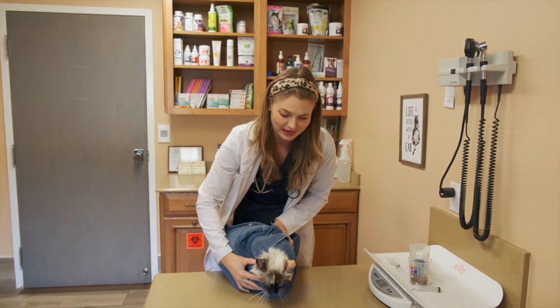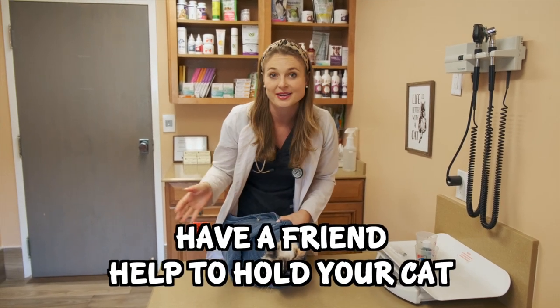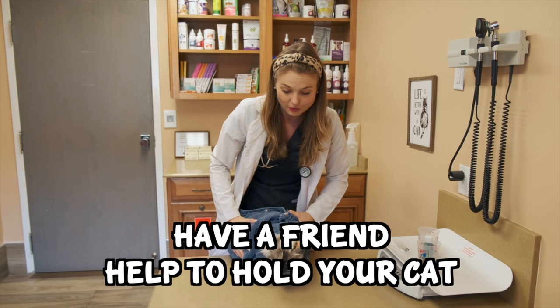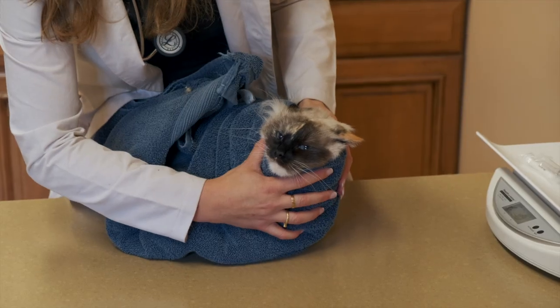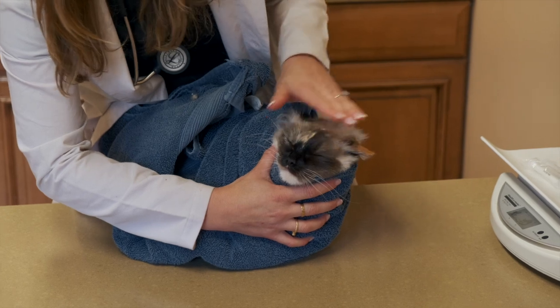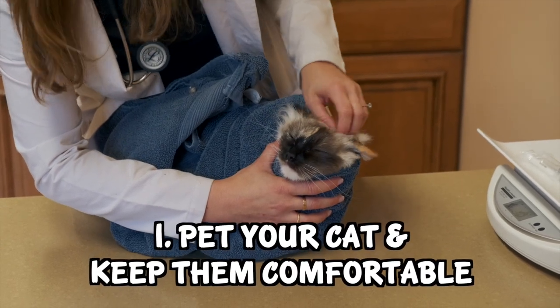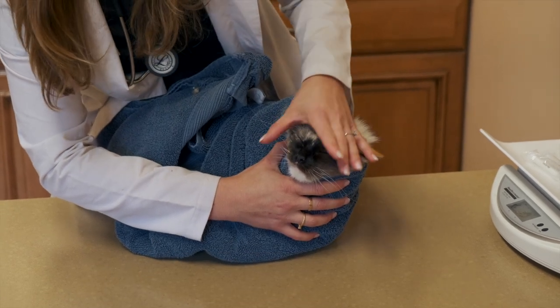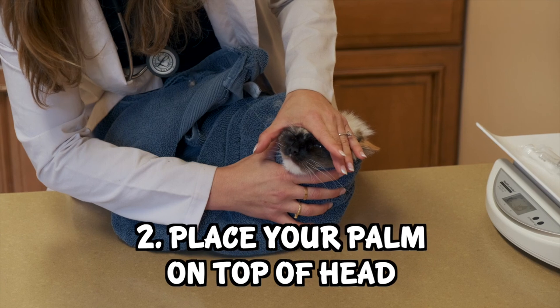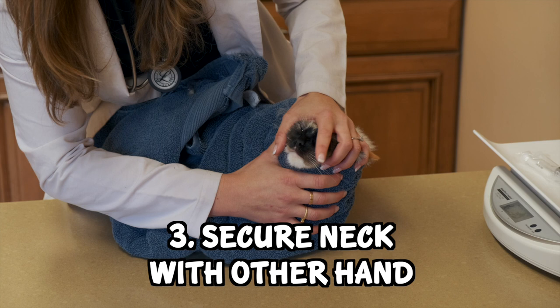Gemma's an amazing cat, so she's being super good. You might need assistance from a friend to help you hold the cat in their burrito so that you can then be the one pilling the cat. So what you're going to do is just pet them first — you can tell them it's okay — maybe even make them feel a little comfortable. And then you're going to use your palms and kind of just put it on top of their head, like their head's a little hamburger, and you want to secure their neck with your other hand.